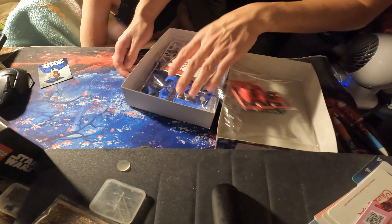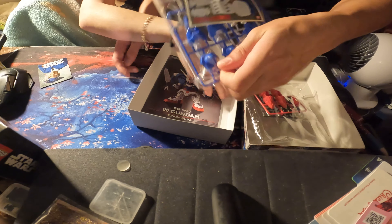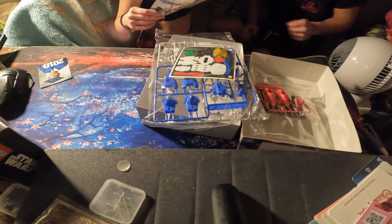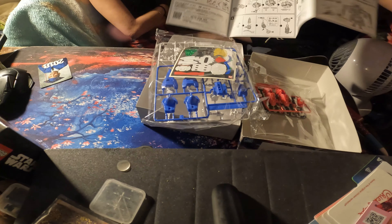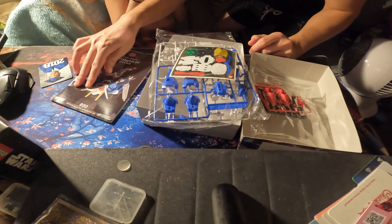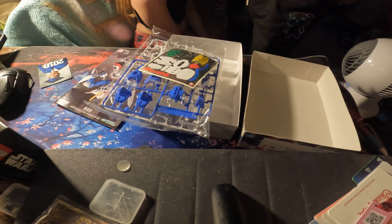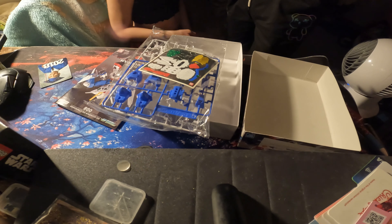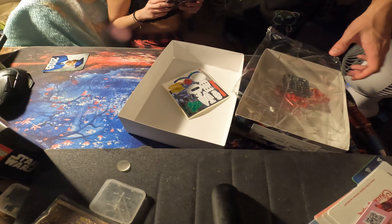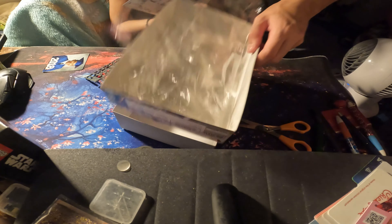Here's the instructions. I've never built one of these. This is gonna be the first. It kind of looks like Legos but I'm pretty sure it's not Legos. This little bag first — it's really little pieces, but it's like airy inside, that's why I see.